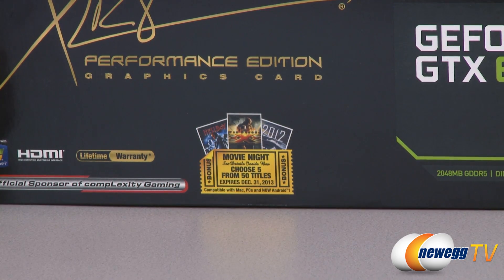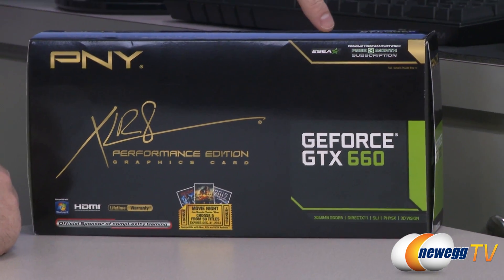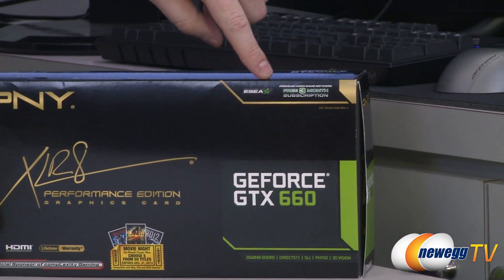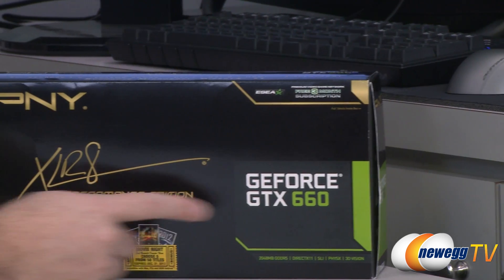I'll show you guys how to access that. Also up here you get a free three-month subscription to ESEA — that's a premium video game network. So that's another add-on that they've done. That's enough for the add-ons though. Let's talk more about the video card.